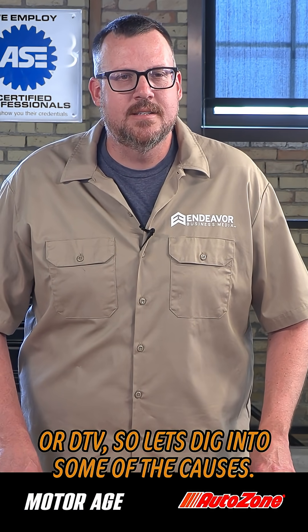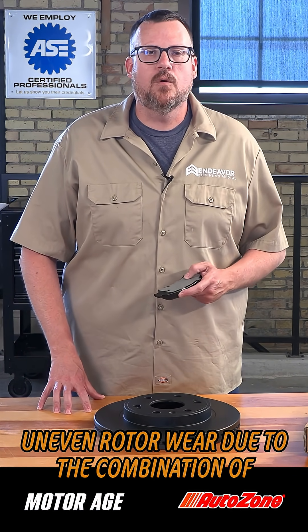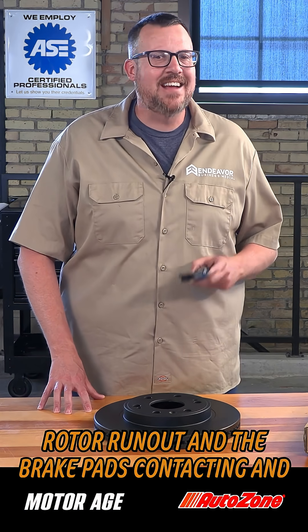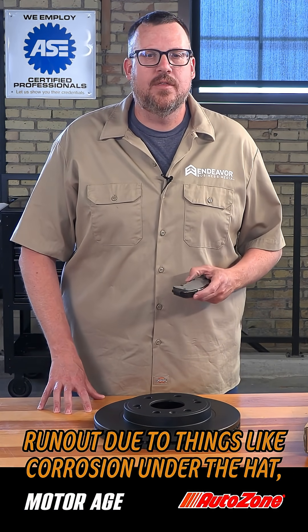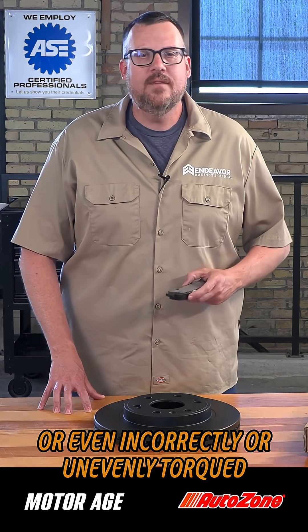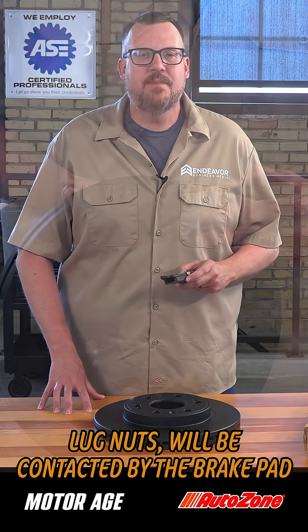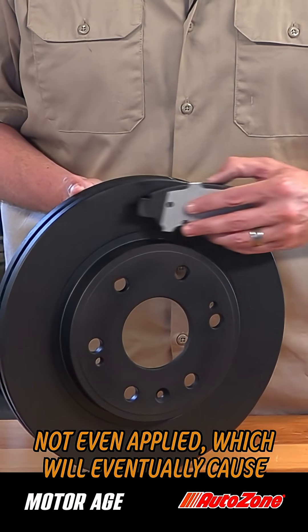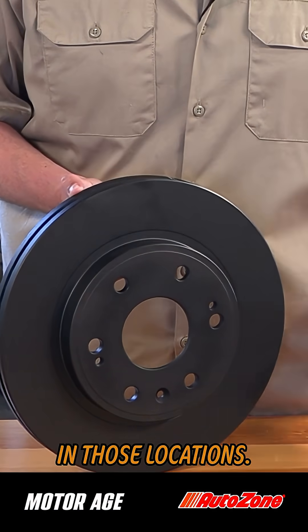So let's dig into some of the causes. One of the more common causes of DTV is uneven rotor wear due to the combination of rotor runout and the brake pads contacting and wearing those high spots. A rotor with excessive runout due to things like corrosion under the hat or even incorrectly or unevenly torqued lug nuts will be contacted by the brake pad repeatedly in the same spots when the brakes are not even applied, which will eventually cause rotor wear and thickness variation in those locations.